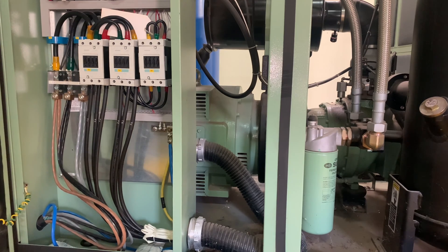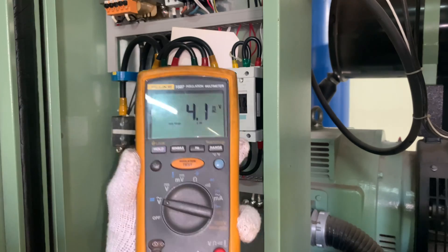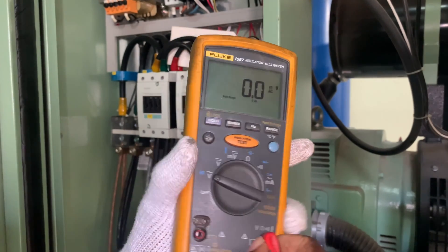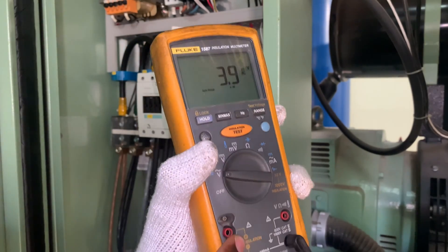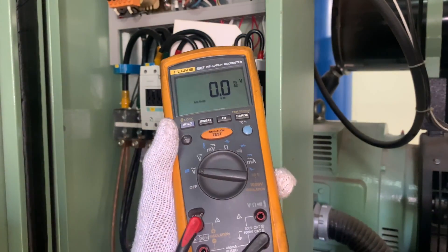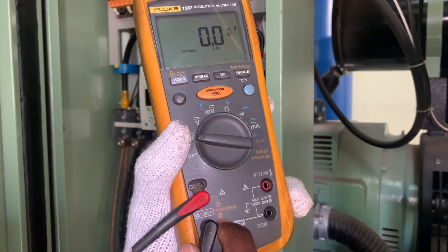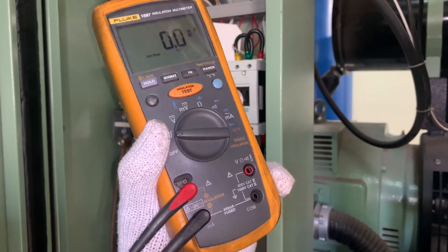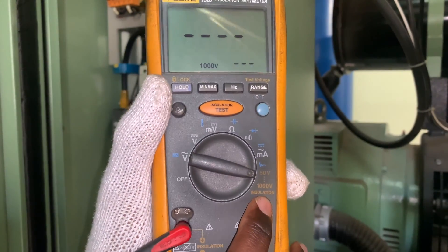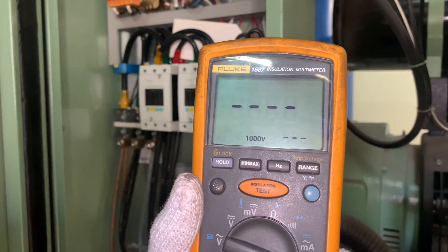To do the insulation resistance test, you have to change your test leads over to the insulation probes. Put the red one to the positive terminal and the black one to the negative. Then move your switch over to insulation mode. This meter can test at 50 volts up to 1000 volts, so I'll be testing this motor at 1000 volts.